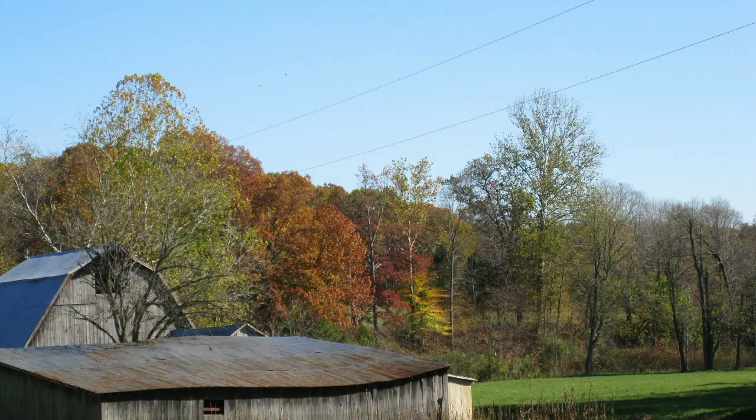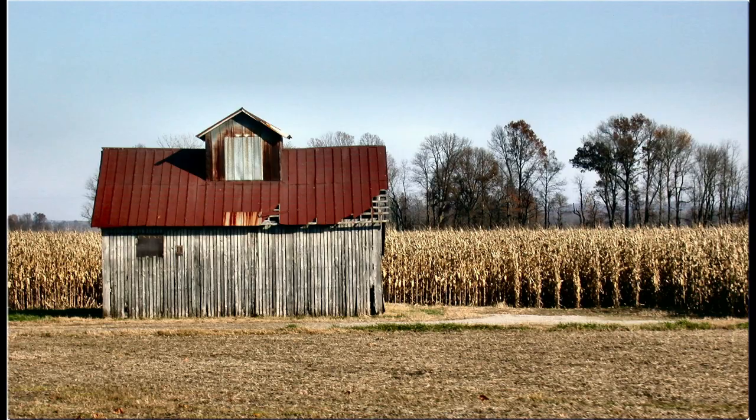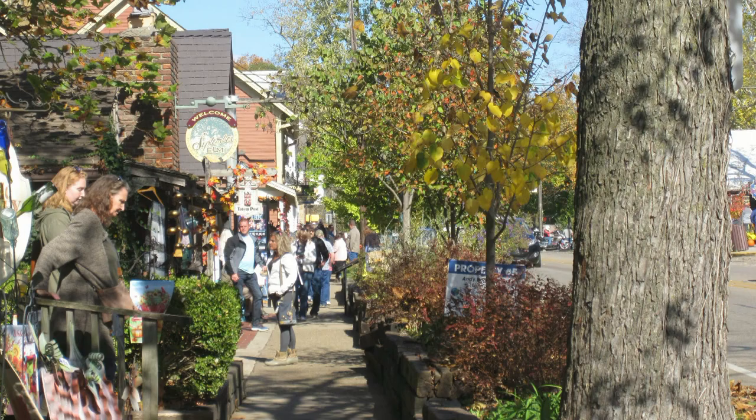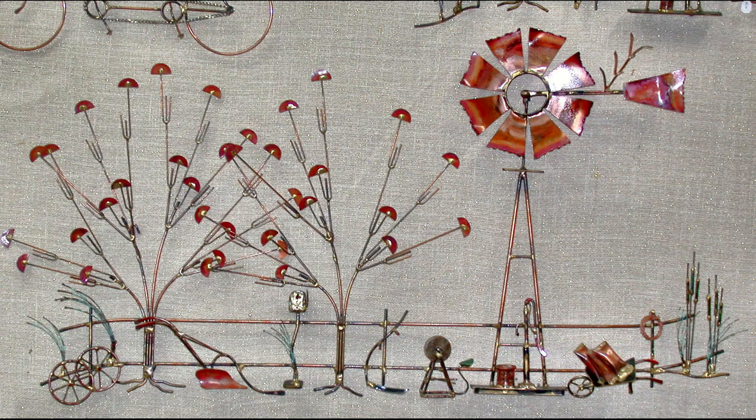For the past 47 years, I've exhibited my work here in Brown County, Indiana, which is about 50 miles south of Indianapolis. Brown County is known for its rolling hills, its music, food, and over 200 shops. Everything in Brown County moves a step slower — people come here to relax. In keeping with this theme, I've been doing rural or country pieces for years.